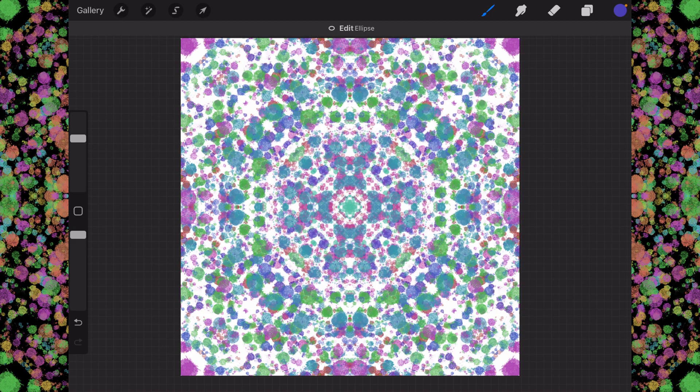I used the Flix brush. I have also used my abstract brushes, which you can get on Gumroad — the link's below — and they make wonderful kaleidoscopes. I hope this helps you out, and I hope you have a wonderful day.